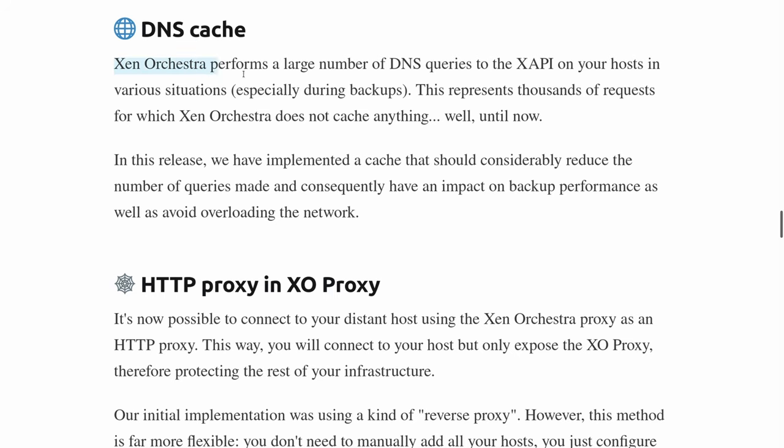They've also done updates to the way Zen Orchestra handles DNS caching. If you've looked at the API calls it makes to each host during backups, there's a lot of activity — and they've added DNS caching to minimize that activity and streamline the service. I'll leave links to everything down below, including the blog post so you can dive into more details. Head over to their forums to engage with the community, and my forums as well — I always encourage people to keep furthering the discussion and keep developing the product.